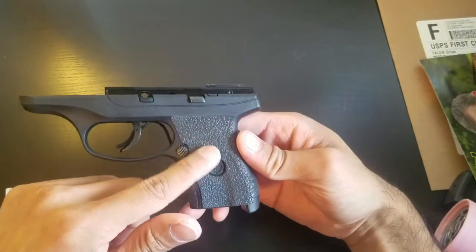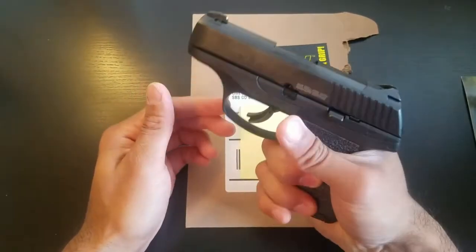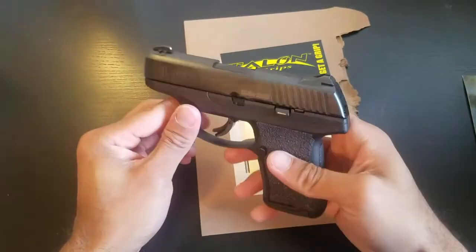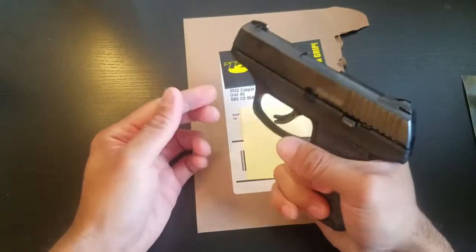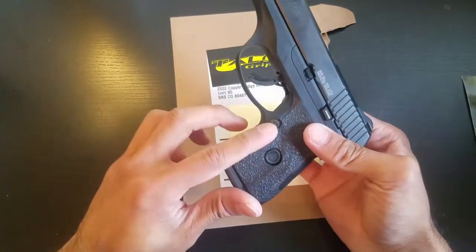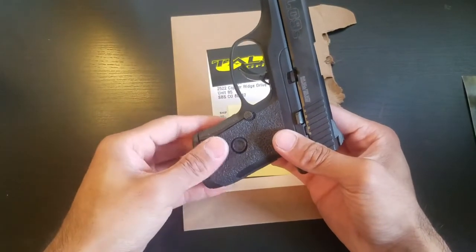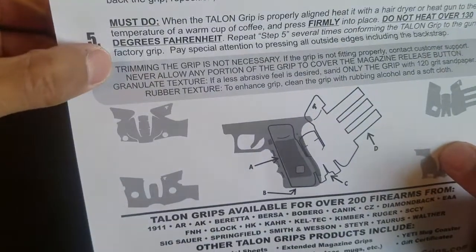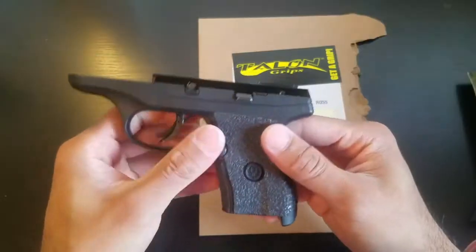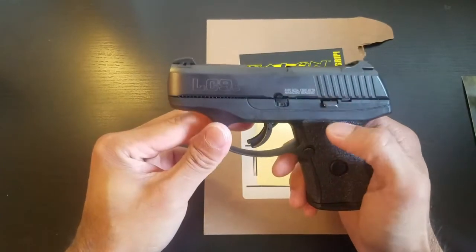Alright guys, so there you have it. Whenever you get the grip on there really well with the heat gun, you can notice some of the grooves. Overall I really like the feel of the pistol — unquestionably it grips a lot better and I feel a lot more confident. I'm excited to take this to the range and see how much better I perform. Unfortunately, I do have one gripe: I had to trim this to make it fit properly. No matter what I tried it would not fit without overlapping. The instructions explicitly state that trimming the grip is not necessary, however I disagree — at least for the Ruger LC9S. If you enjoyed the video please give us a thumbs up, leave a comment, and don't forget to subscribe.